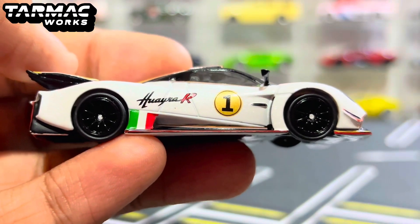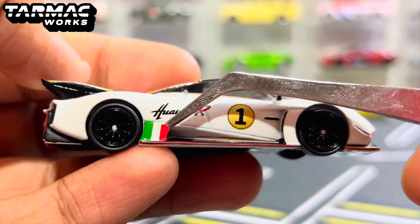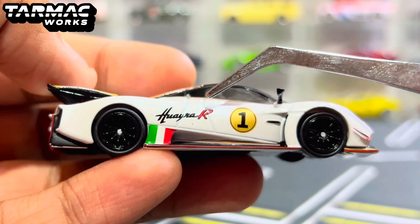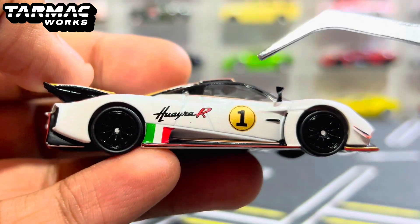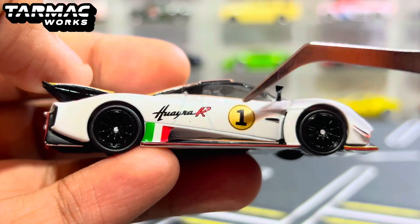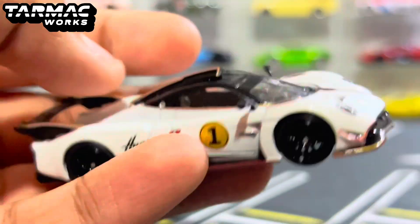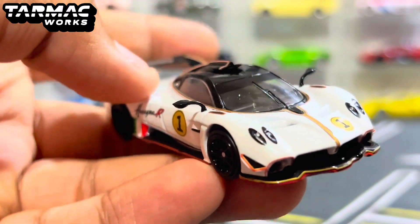Now let's talk about the design of the car. Starting from the bottom right here, you do have the Italian flag with the red, white, and green on the side, which is a neat little detail. It says Huayra R on the side, which is cool. And then for the doors, we have the number one on the side — just a circle with the number one in the middle, which is actually pretty cool. Love the color on that. You also have the blacked out rubber side mirrors, colored in black.